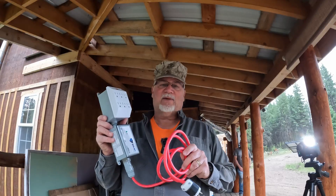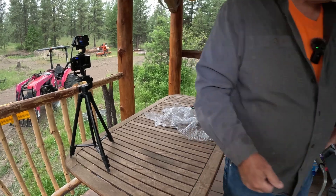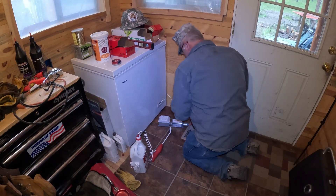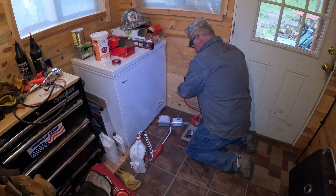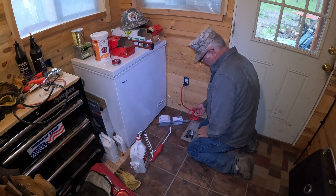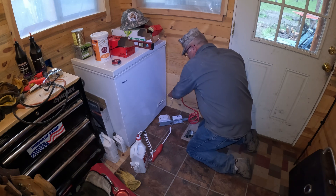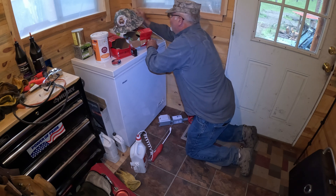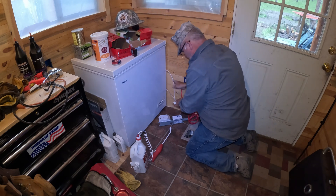EMP Shield makes it easy. I'm just going to take this device, plug it in the wall, plug something into it, and I'll be done. I just happen to have the perfect place to plug this in right here. One thing they tell you is not to change the length of the cable — they're built for that length, so that's kind of important.